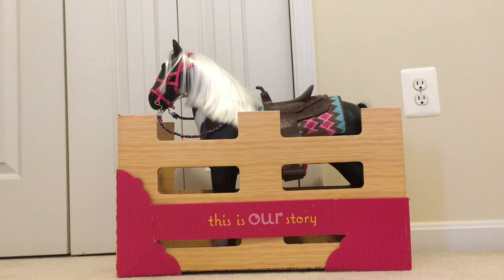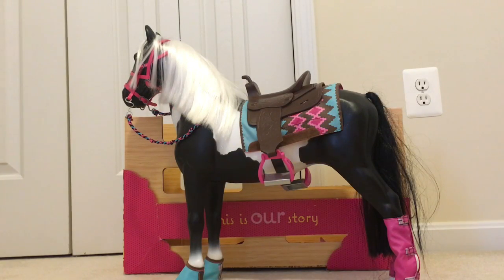Hello everybody, it's Alisa from Alisa's American Girl Dolls, and today I'm going to be opening and showing you guys the Our Generation American Paint Horse. As you can see, I got the horse out of the box. This is what she looks like.